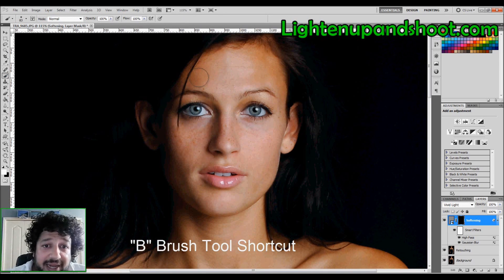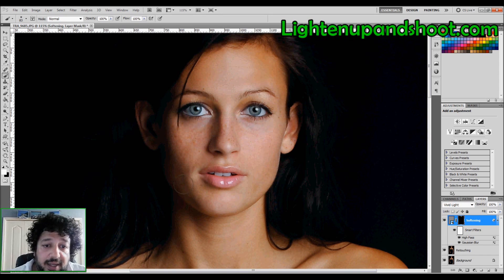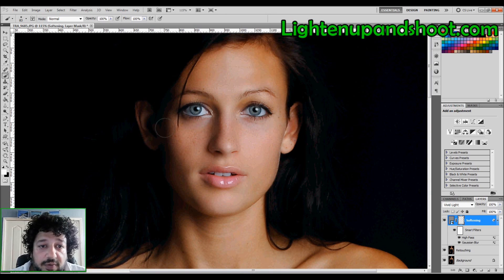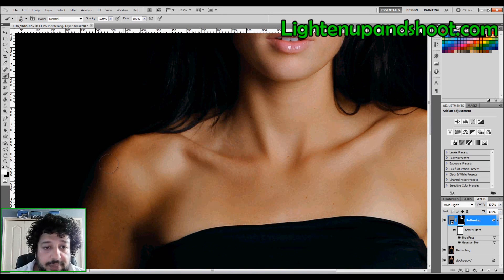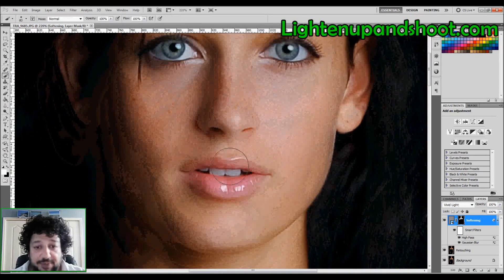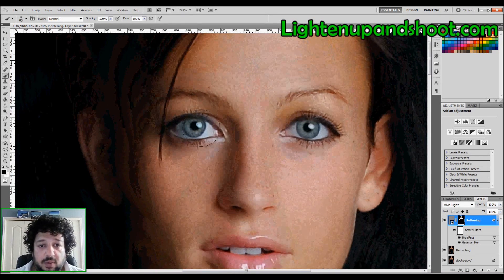Now I take my brush set to white and paint over the areas where I want the softening to take effect. I don't want to touch her lips, the tip of her nose, her eyes — none of that. I just want to go over the areas I want soft. If I mess up and paint over her mouth, I just hit X to swap to black and paint back to sharpen those areas. Make sure the eyes are not being affected by the softening.